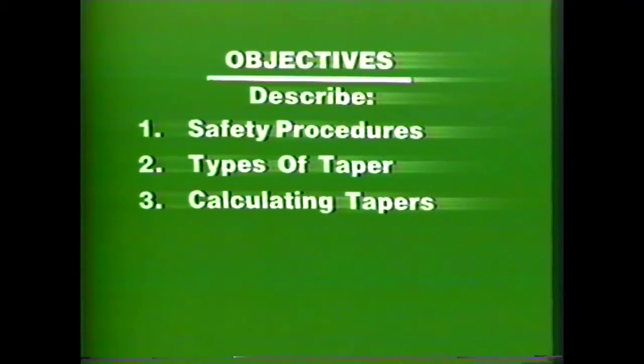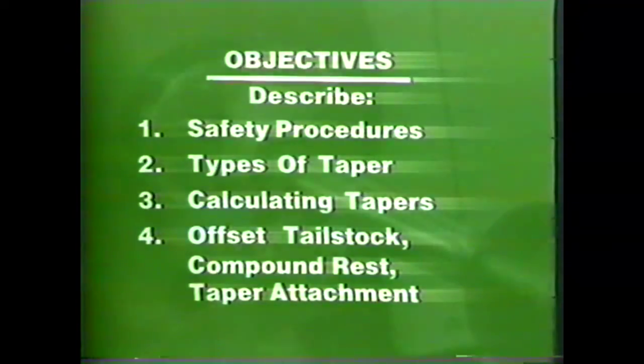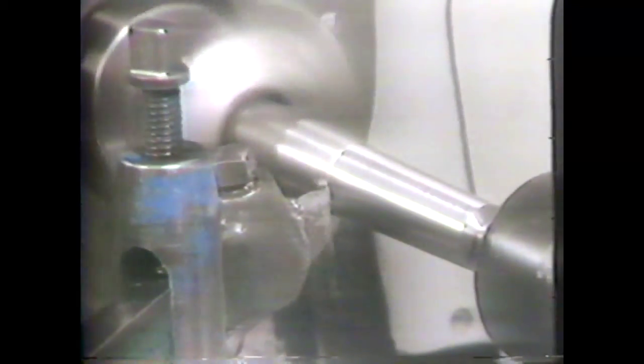To review briefly: you should now be able to describe the safety procedures for machining tapers on the lathe, list different types of tapers and their common uses, calculate inches of taper per foot and degrees for machining tapers, and describe the procedures for machining tapers by the offset tailstock, compound rest, and taper attachment methods. You have now been introduced to the basics of turning tapers on a lathe.